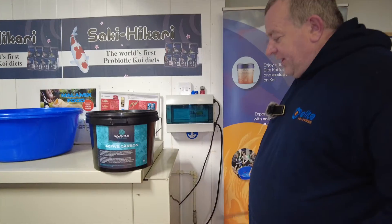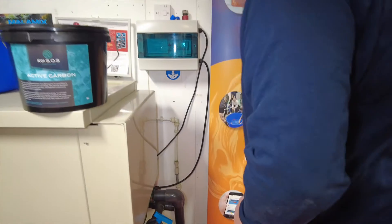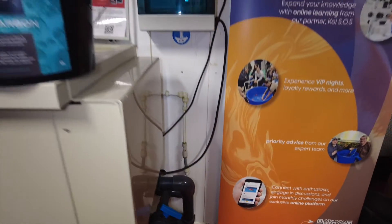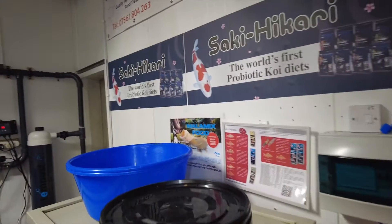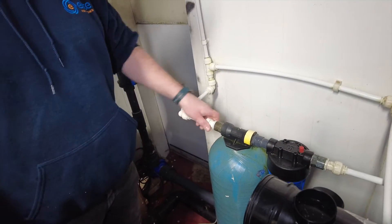First things first, we're going to isolate the water. So there we go, that's where our water comes in here at Elite Koi. We've isolated the water there and now Michael's going to squeeze himself through that gap to the big blue. All we're looking to do at this point is remove the big blue.